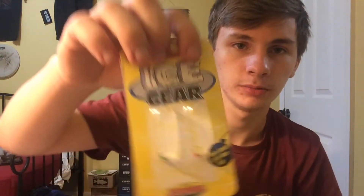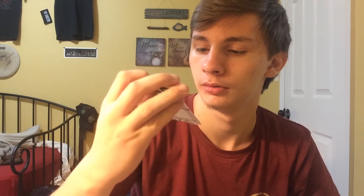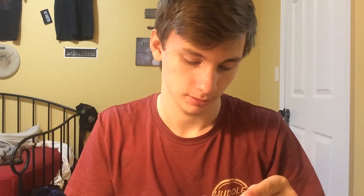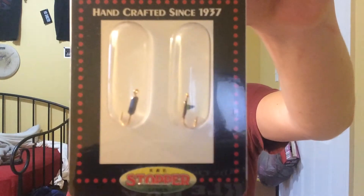K&E Stopper Lures Ice Clear. We got very micro jigs — pink and green, two of them, the exact same, very minuscule. So that's like your crappie or bluegill lure or something like that. And then this I have no idea — one's got a spike and one doesn't. The Dot, handcrafted since 1937, by K&E Stopper. Little black things with green eyes — one's got a spike and one's flat. I have no idea what the heck that's for.